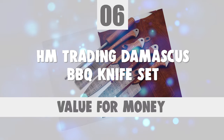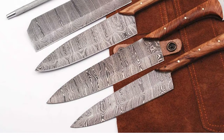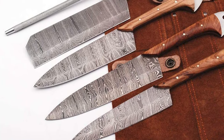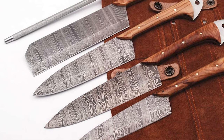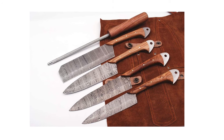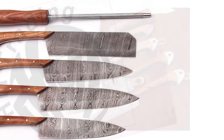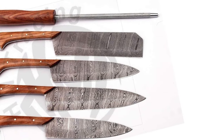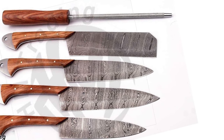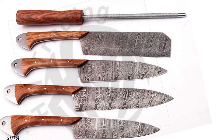Number 6: HM Trading Damascus Barbecue Knife Set. Do you need the best barbecue knife set for your everyday busy kitchen? The HM Trading Damascus Barbecue Knife Set is one of the best choices for you. This knife set is sure to bring a smile to your face. Handmade Damascus Professional Barbecue Knife Set features four knives plus one knife sharpener and carrier leather kit.